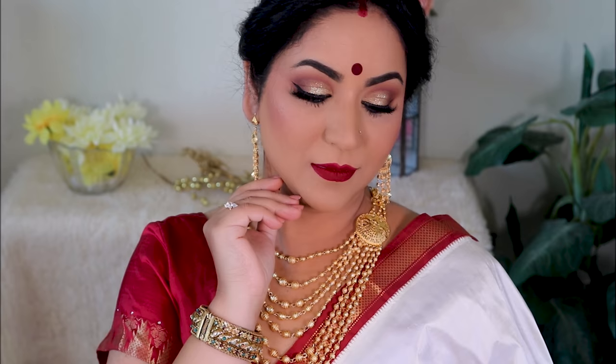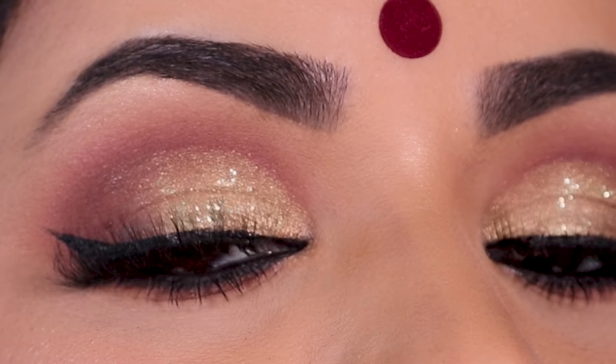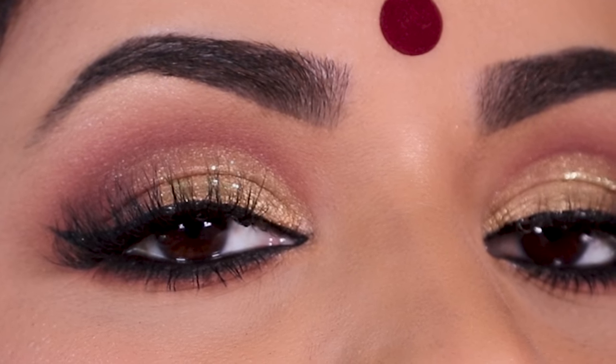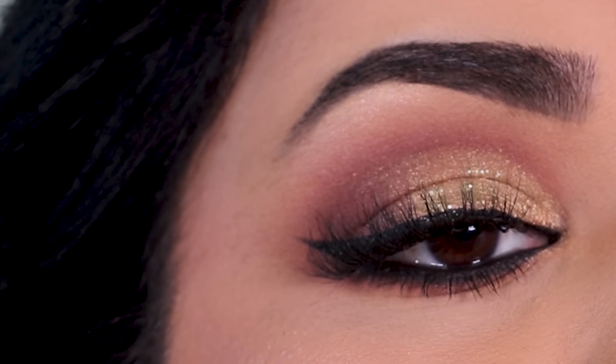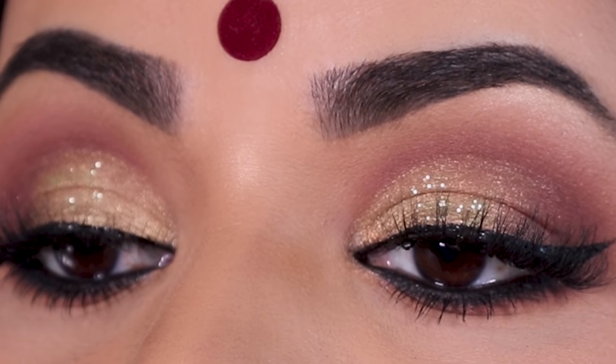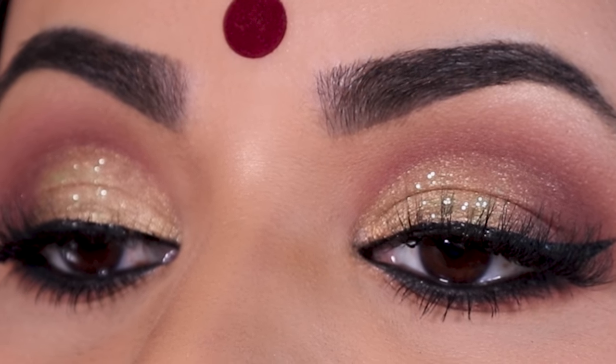I got the rest of my jewelry on as well as sindhoor — and here is the completed look! Let me know what you think in the comments below. If you enjoyed watching this video, please give me a thumbs up — it only encourages me to do more for you guys. All the products I used are listed in the description box below. I love you guys so much and I will see you soon with a brand new tutorial — bye!